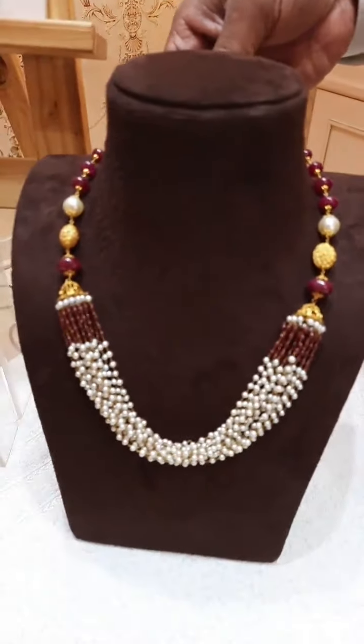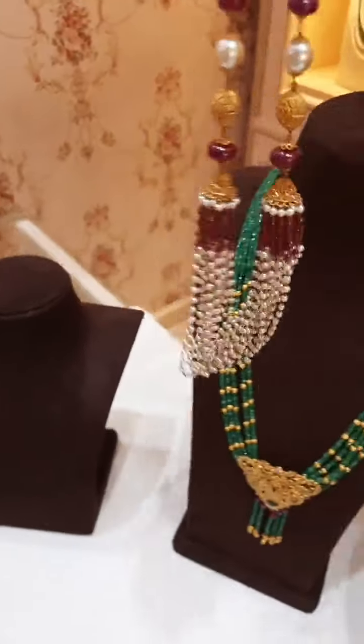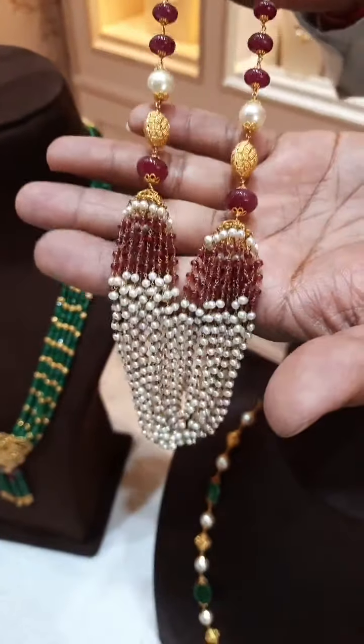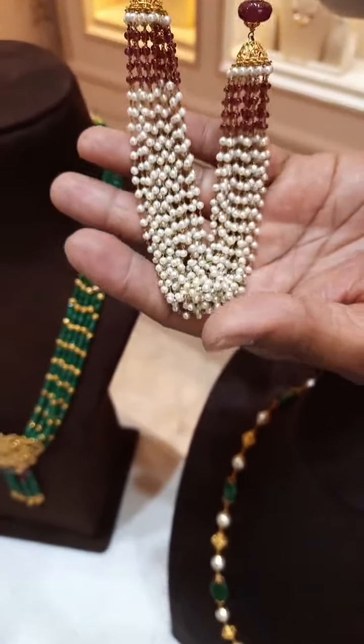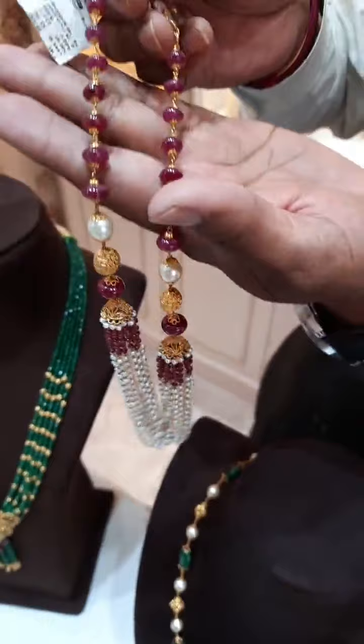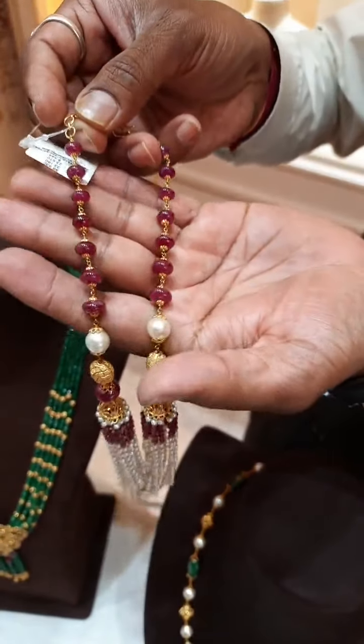Please look at this gold chain. This is in 22 karat gold with a combination of rubies and South Sea pearls — it is very beautiful. As you can see, it is a combination of pearls and rubies. You can see the ruby beads also — these are rounder uncut rubies, which are good quality.